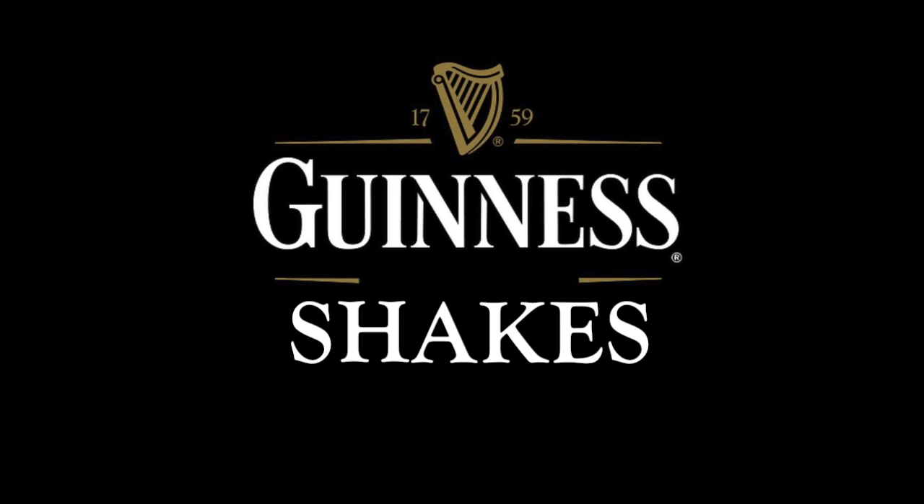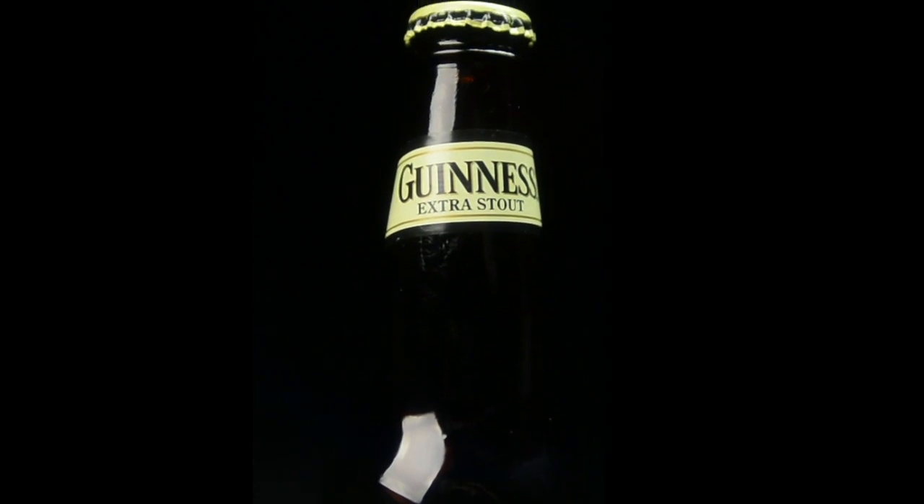Guinness Shakes. So you want a tasty shake? Here's one single simple recipe. Grab some necessary things.